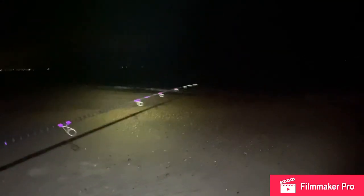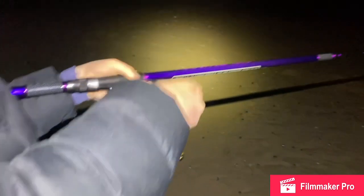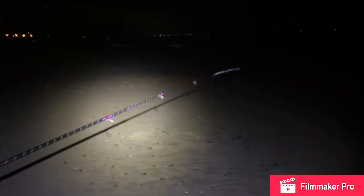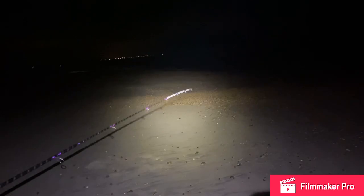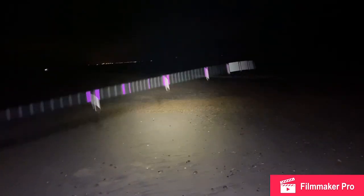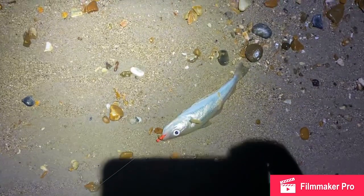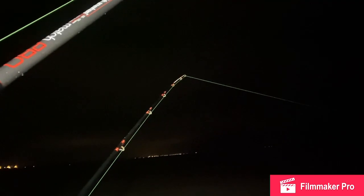Probably gonna be some whiting or something on there — as you can see he's really experienced. Worm and squid on there I believe — worm tipped with squid tentacle. Yeah, there's a little whiting on his running rig. You can see it there — it's a small one.